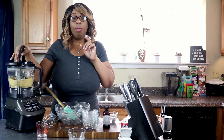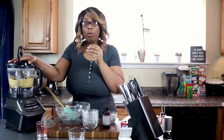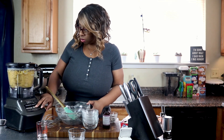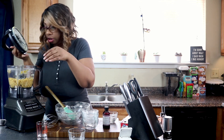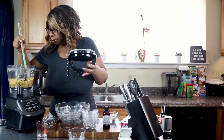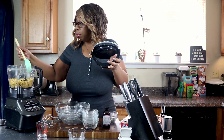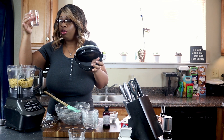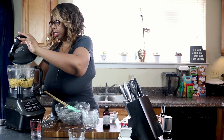We're going to pulse this again to get it crumbly — we do not want it to form a ball, we want it to stay crumbly. Now we're going to add just a little bit of water and scrape down the sides. The crust is forming very tiny balls, but we want slightly larger balls of dough, so I've got two tablespoons of water and I'm going to start with just one tablespoon and see if that does the trick.